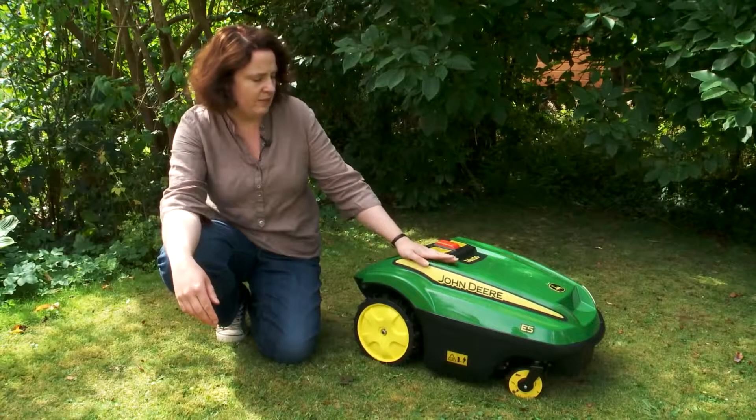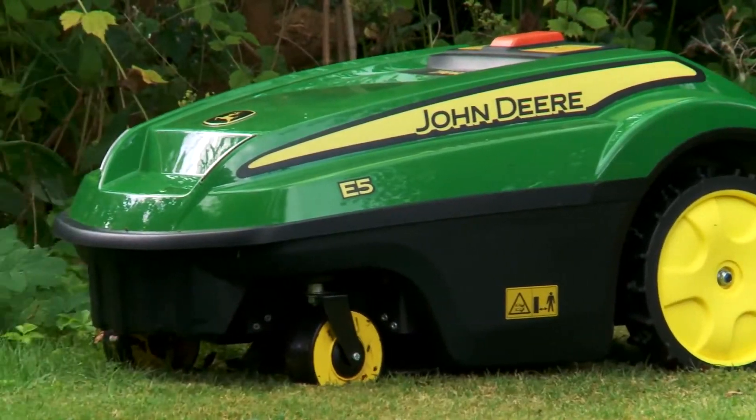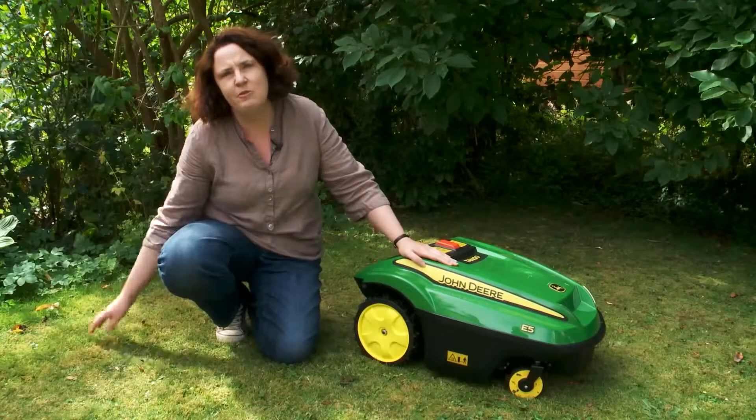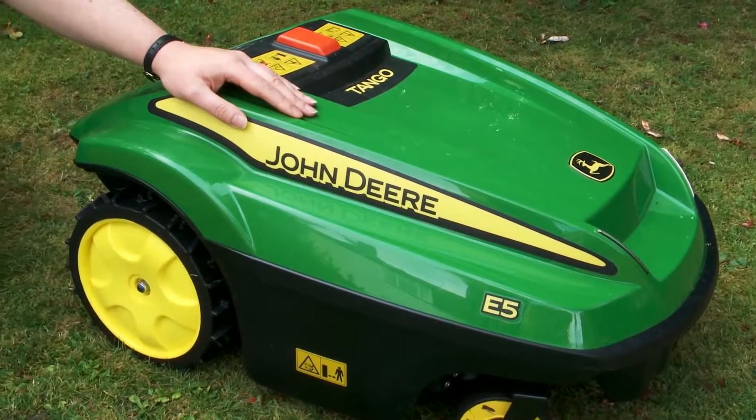The other thing about the Tango mower is it doesn't go past its perimeter line, so unless your lawn is absolutely ideal you will end up with some grass that needs trimming. You'll still need a grass trimmer and you'll still need to do that job.